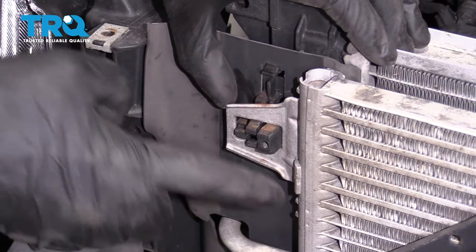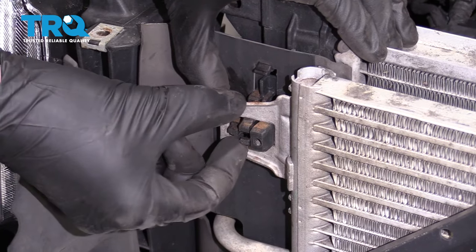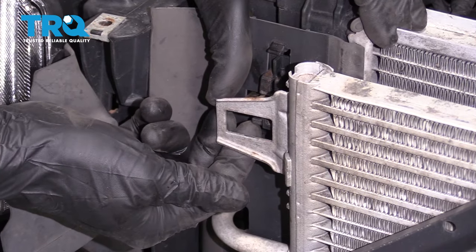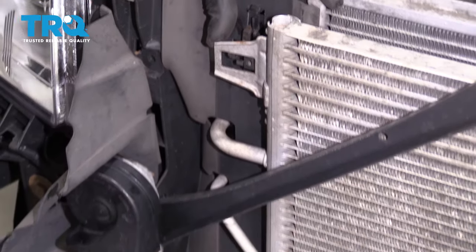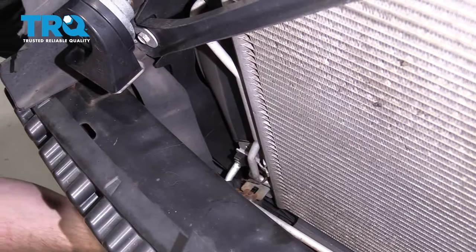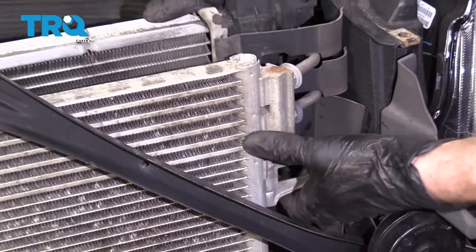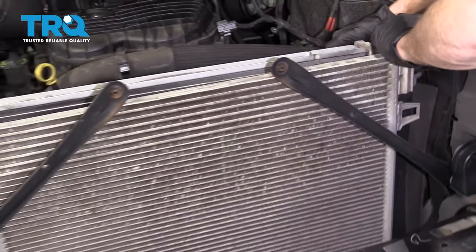Lift this up. When you look at the condenser, you can see where the radiator comes through it. These two tabs right here are squeezable — squeeze them and separate the two. There are going to be four total points like that, with two more down here. Do that one, and we should be able to lift this up a little bit.